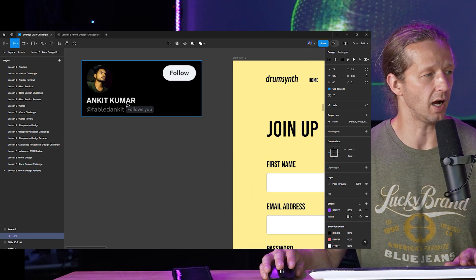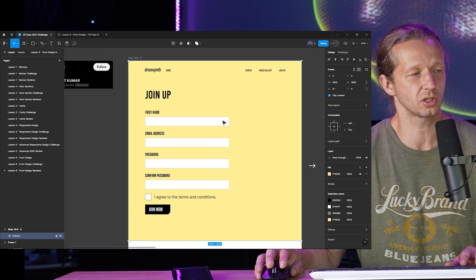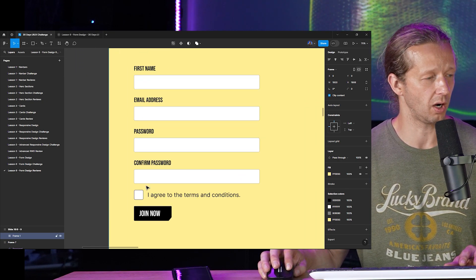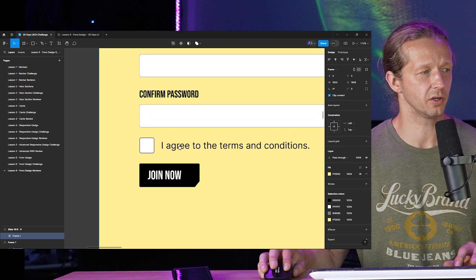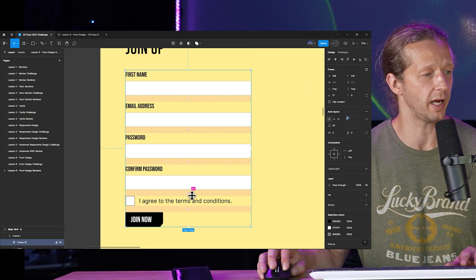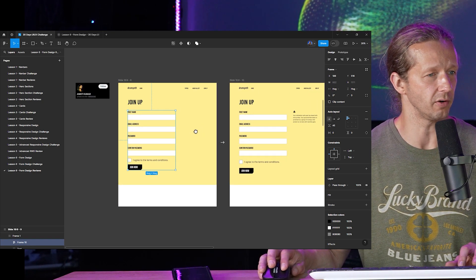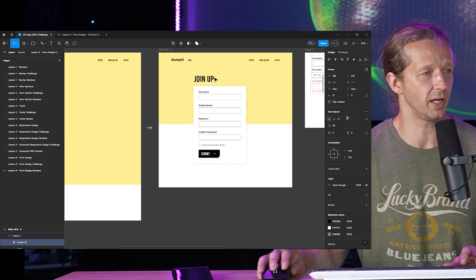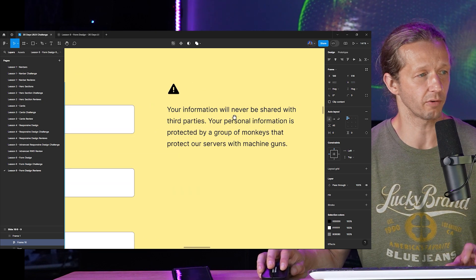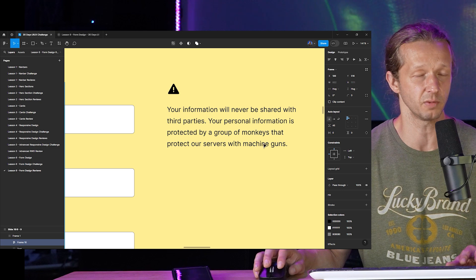Next one up is from Ankit Kumar, and they did basically the same thing except it's just extended out a little further. The actual input fields I have no problem with. However, you have an issue with grouping down here — everything is part of the same auto layout, so everything's going to have an equal amount of white space, but you really want to change the grouping. So this time instead of just wrapping in a container and centering it, I added a second column. In that second column, you know, your information will never be shared with third parties — you just want to have some relevant content over there.